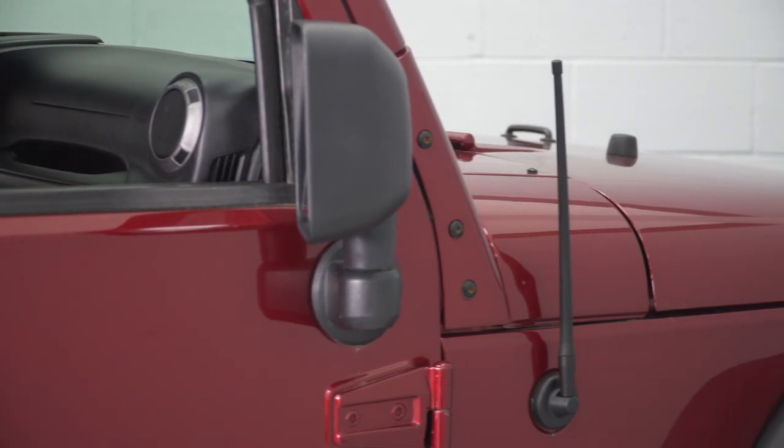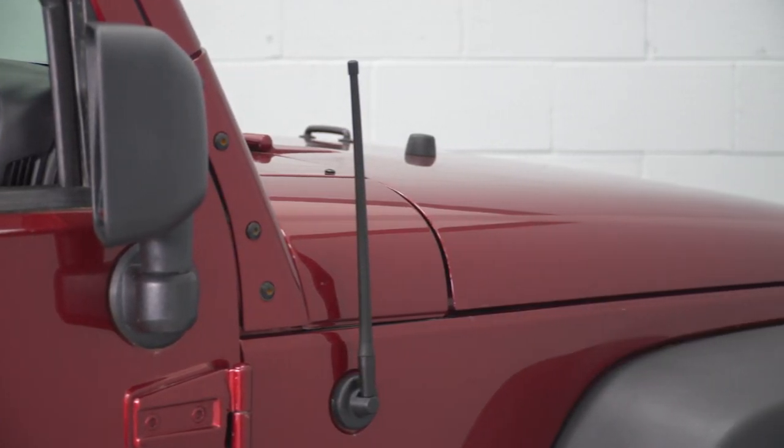So if you find yourself in a low reception area to begin with, you may encounter some static, but if you're an XM radio user, this will not affect you. Coming in at around $25, this antenna is on par with other antennas of the same size, and this is a great budget-friendly way to add some form and function to your Jeep.